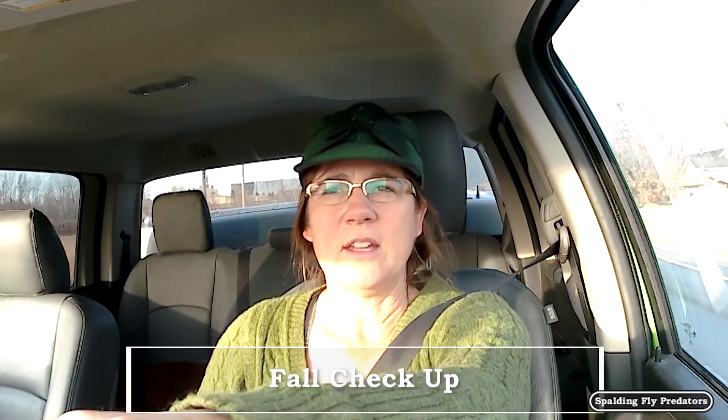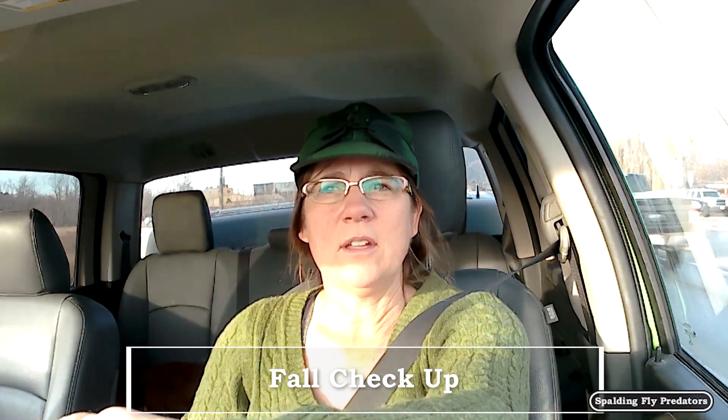Hey everybody, you're on the road with Dr. Grimmett in the Green Hornet. Today we're going to talk about your winter healthy horse checklist and how to do the things that you need to do in the fall to get your horse ready to go into winter. At least these are the things that we do with our horses.